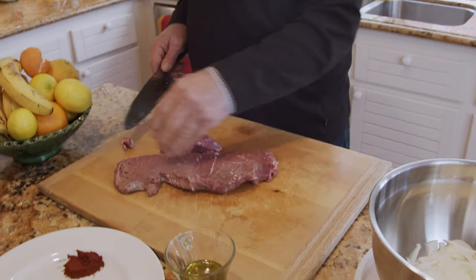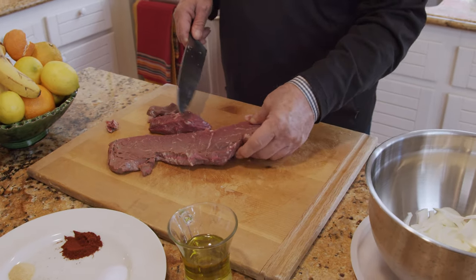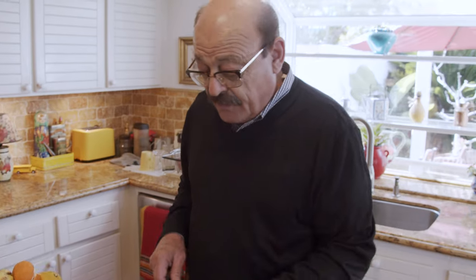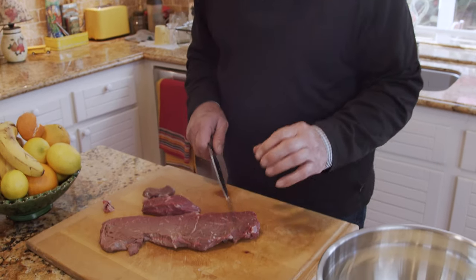As you can see, it's very clean — I cleaned it up pretty good. The reason I chose top sirloin steak is that you can do this with filet mignon, but filet mignon is very lean and it's not going to be as tasty. This one has a lot of flavor in it.